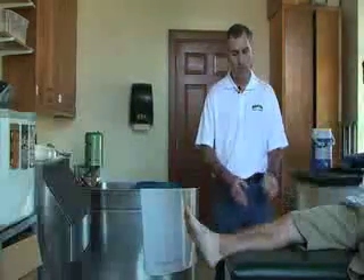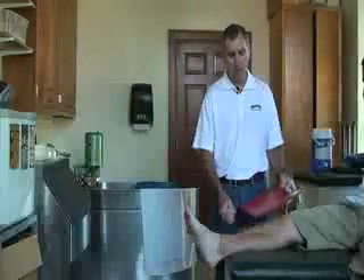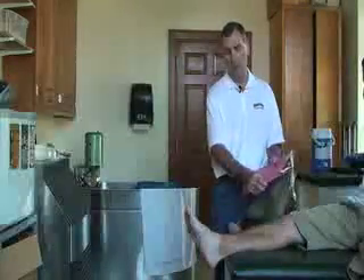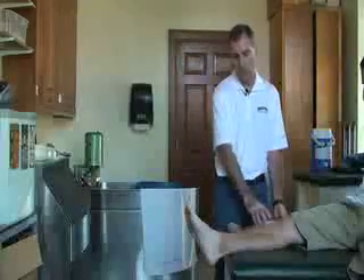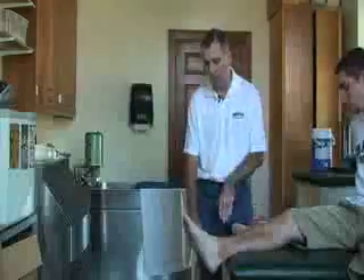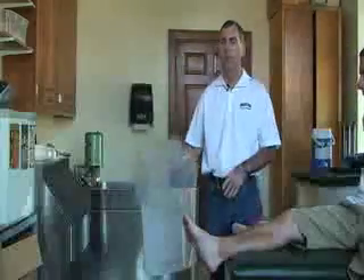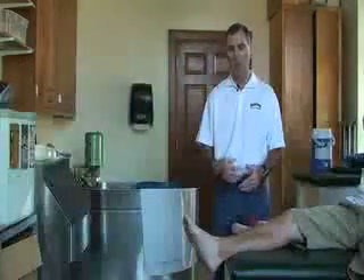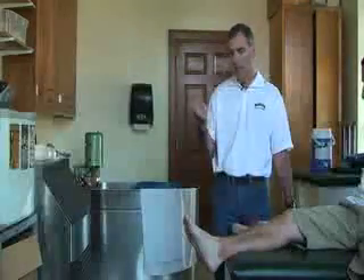To start off, we want to make sure that we have all of our equipment. We want to make sure that we have the patient chart, a towel, our timer, as well as the elastic wrap, and something to elevate the body part. We can use a physio ball, a plastic container, or an athletic trainer's bag — just be creative to help elevate the body part. We'll also need an ice bag and ice, which we'll get shortly.